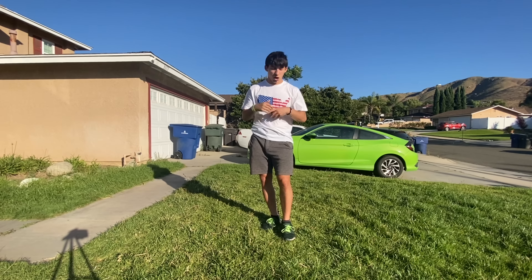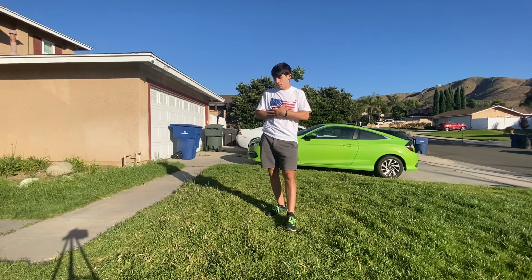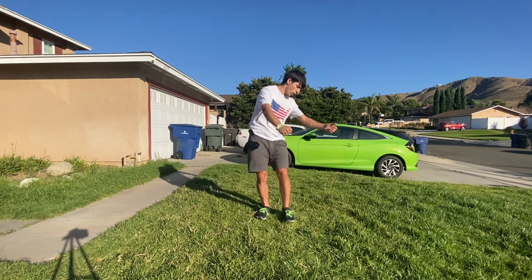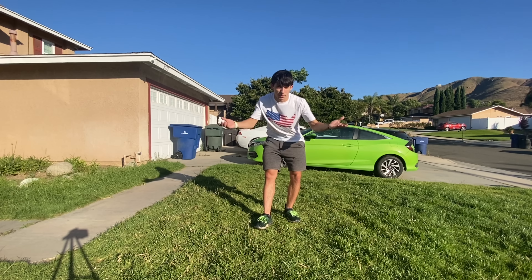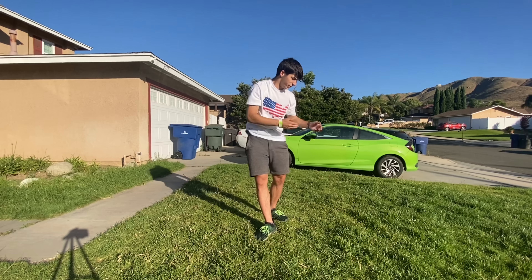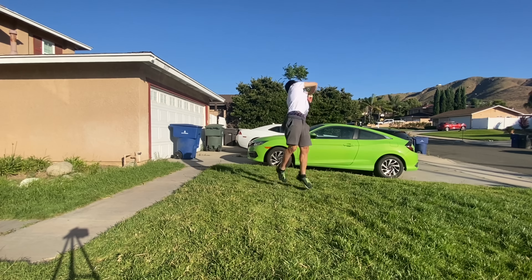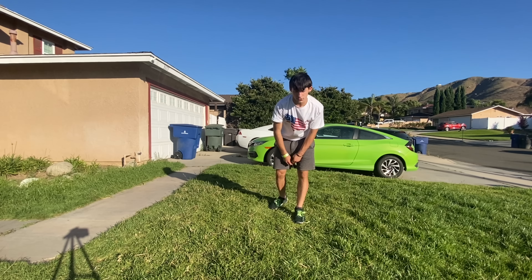Once you put all five of those steps together and you're comfortable with each step by itself, try the full and go for it. You may not land it the first time — I did not land my first standing full ever, and it took me a very long time. I learned the one over the top of the head before I learned the one over the side, so people are different and learn it differently. Try whichever one makes it easier for you. I'm going to show you what a standing full over the top of the head looks like from a few different angles.